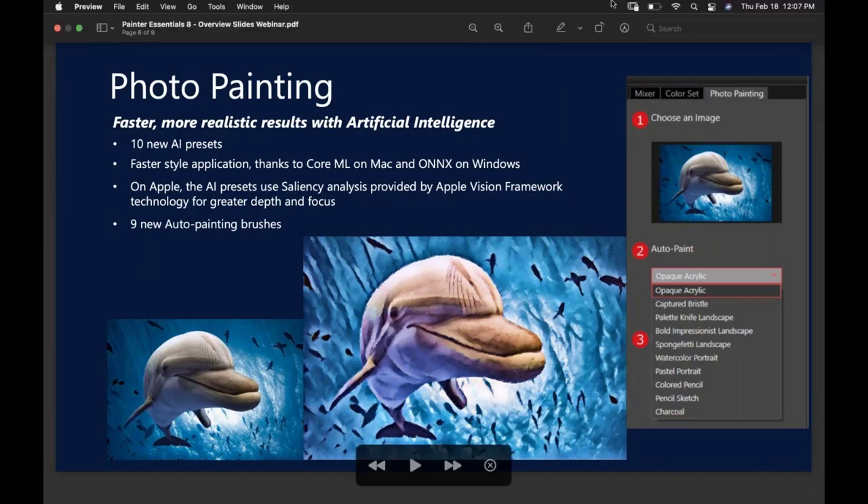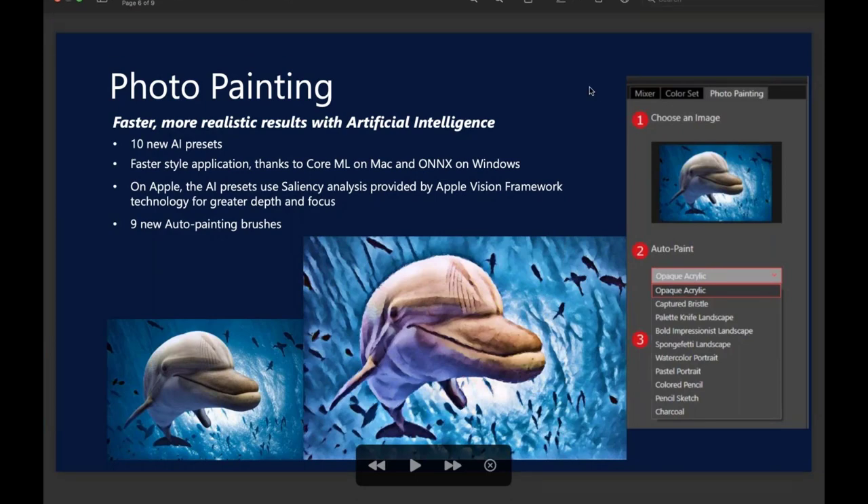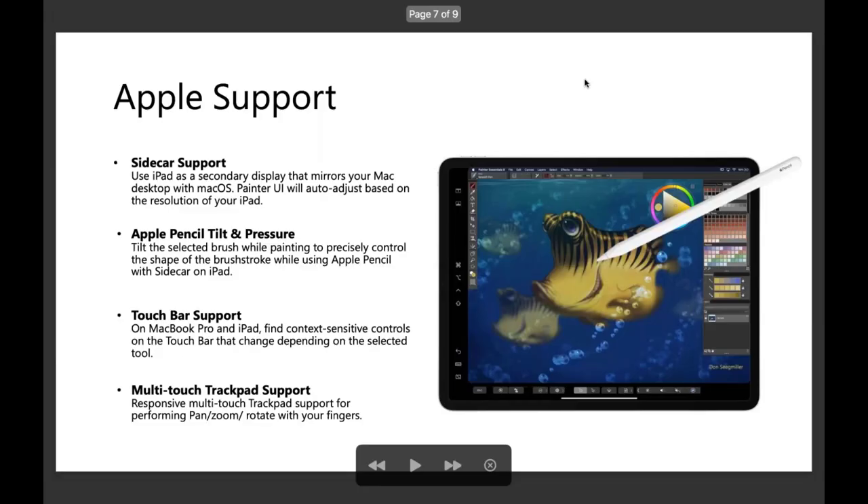There are nine new painting brushes in the auto painting category. As far as Apple goes, if you're familiar with our pro product, we brought in these capabilities there and have now rolled them into Essentials. So if you happen to have an iPad, you can run Sidecar and mirror your desktop on your iPad and paint away using the Apple Pencil, which we support both tilt and pressure.